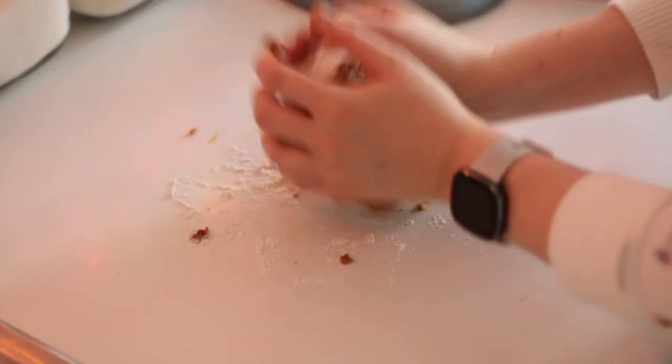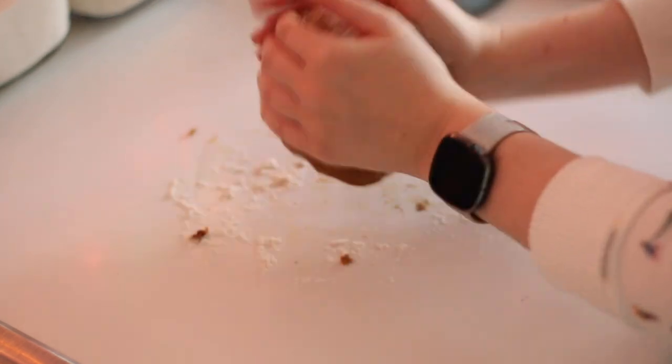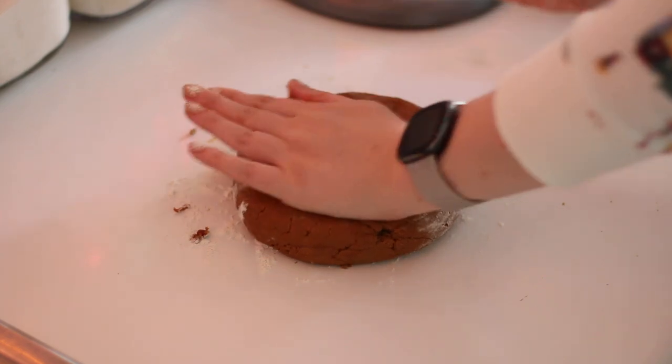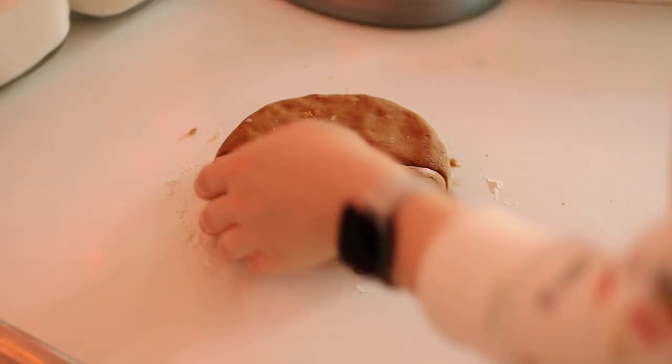After that I'm just going to take the dough out and knead it slightly on a workable surface. Your dough will be slightly soft, a little bit sticky, and maybe even slightly crumbly — and that's the purpose of kneading it slightly on the counter, just to help bring that dough together.